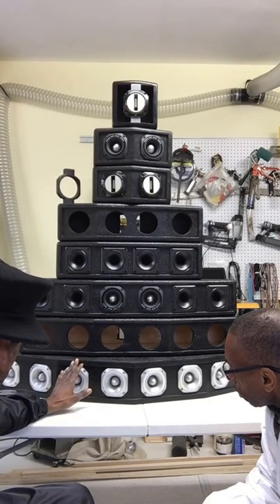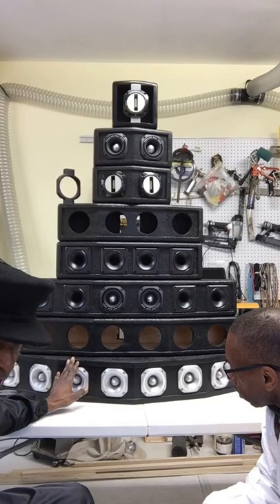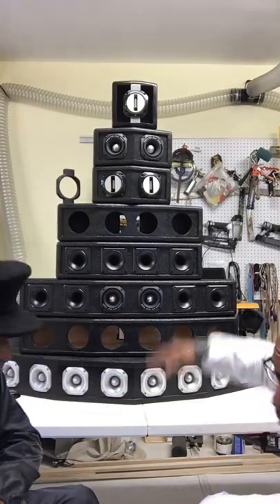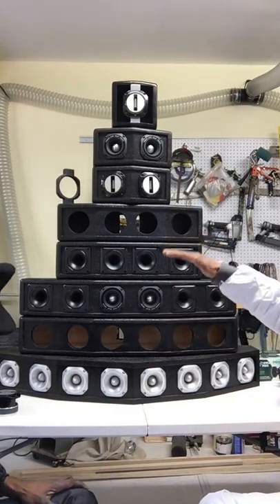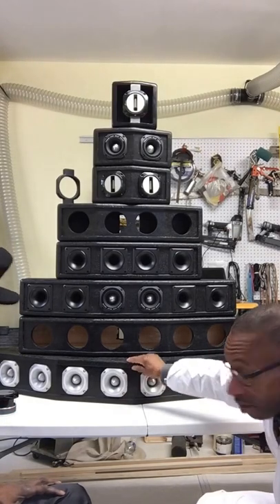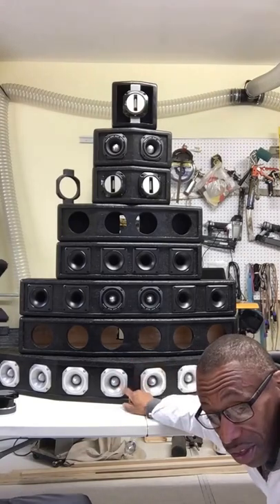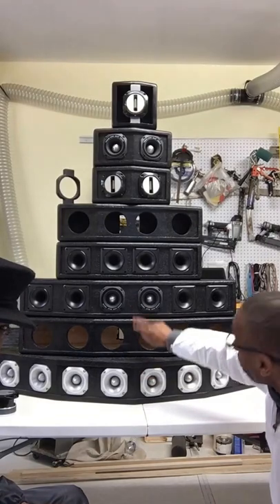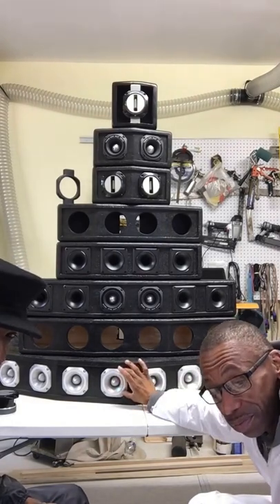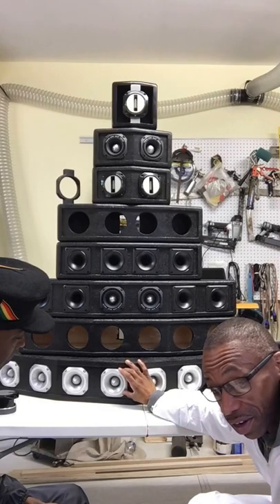This is our top-range bullet tweeter cabinet, for a large system. Only the serious DJs get these — the ones that really want to kill everything in sight. You put one of these on your stack, especially if you have two or three of them, they go all the way up. You've got your bass, mid-range, high-mid, low-mid, and these go on top of the horn, about 10 feet up. Nobody makes boxes for these tweeters — that's why you come to us.